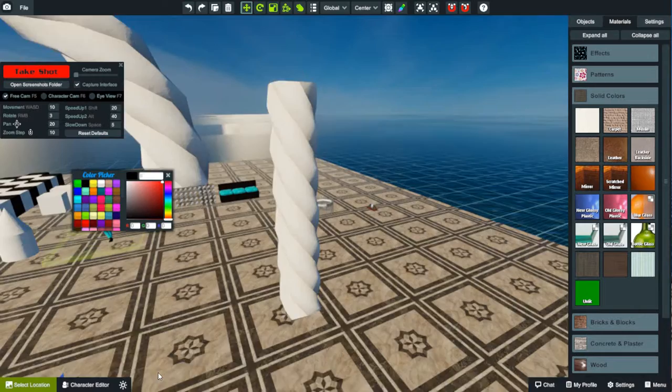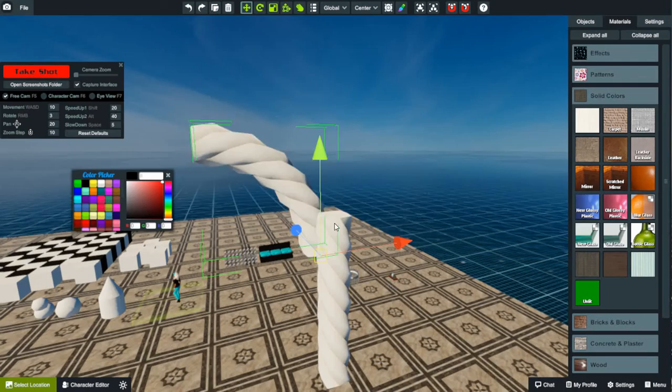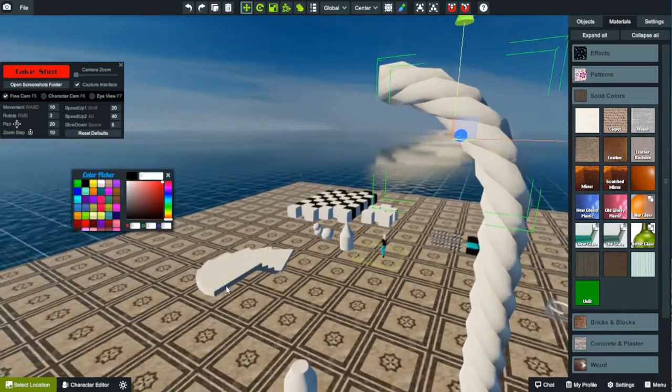Does it work for the ropes? Yep, it certainly does. As you can see, the hitbox is this green outline box around the shape. So tap on it, hold down the V key, go to the edge, move it until it snaps into place, and you're done. Ta-da!